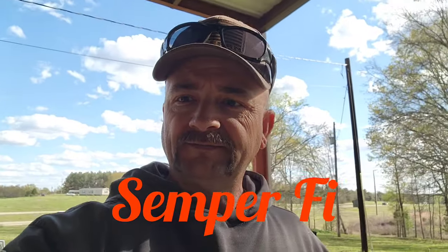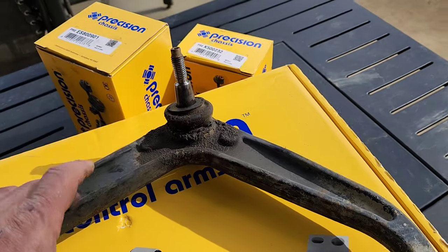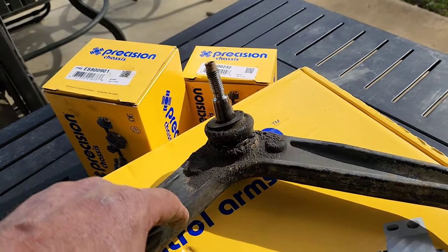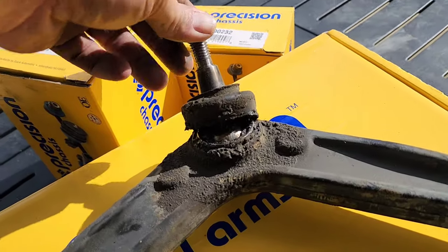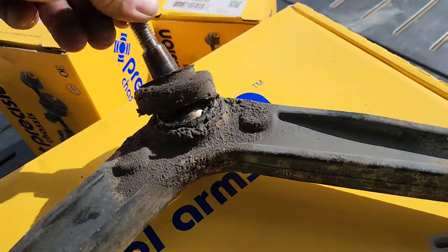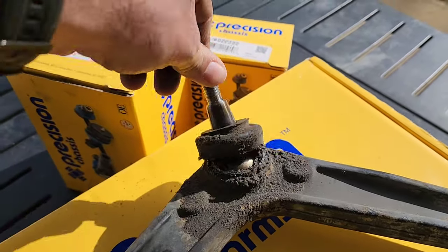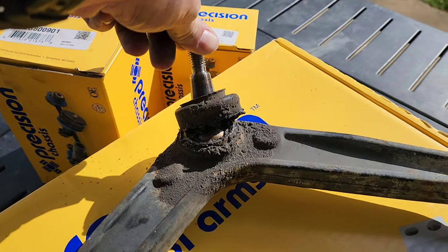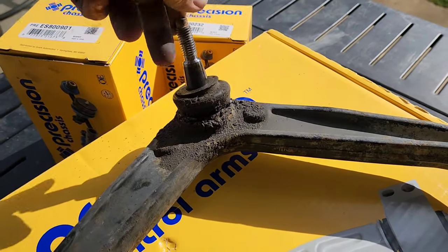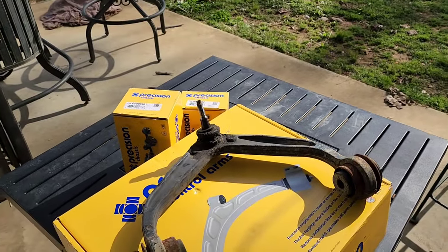Just want to throw this in real quick. This is the passenger side upper ball joint with the control arm — you can see that ball joint was blown and shot, so it was definitely time to be replaced. About 311,700 miles on that — they probably should have been replaced a long time ago. All right, see y'all.